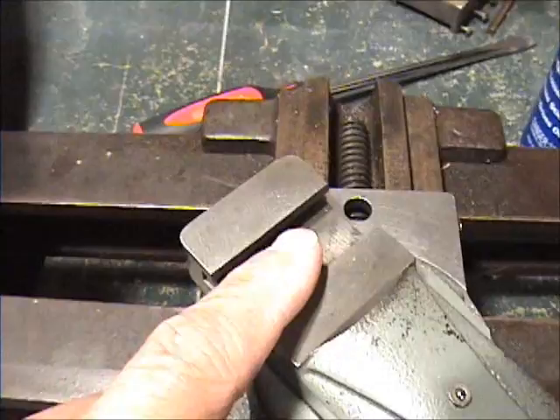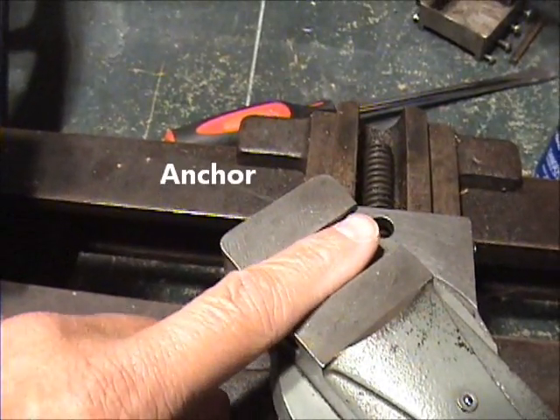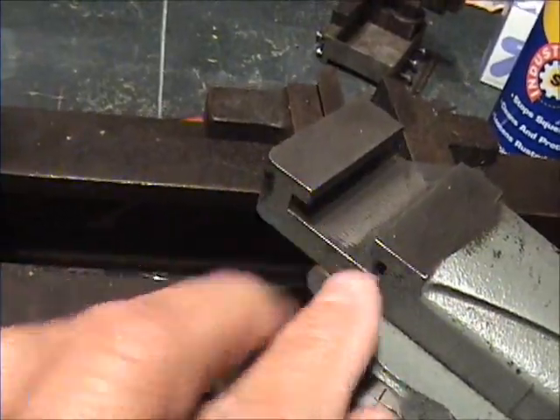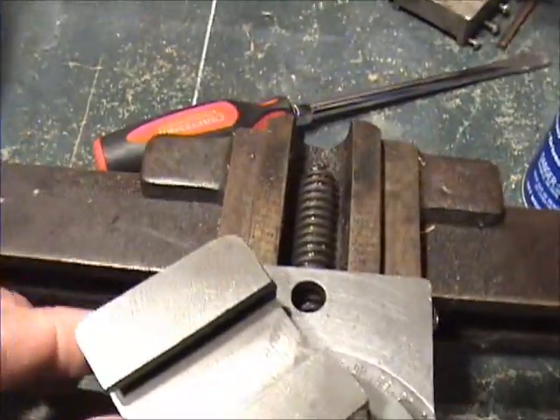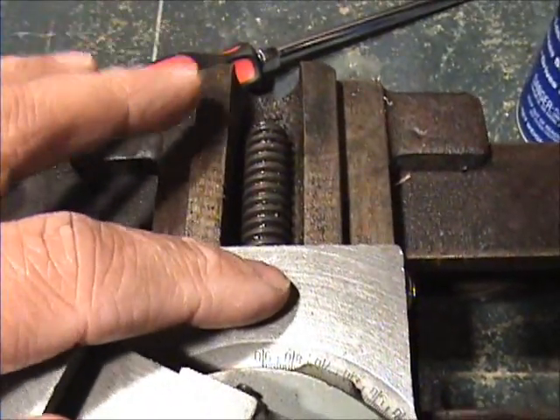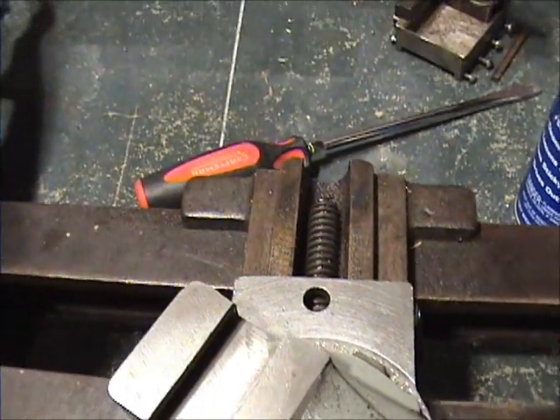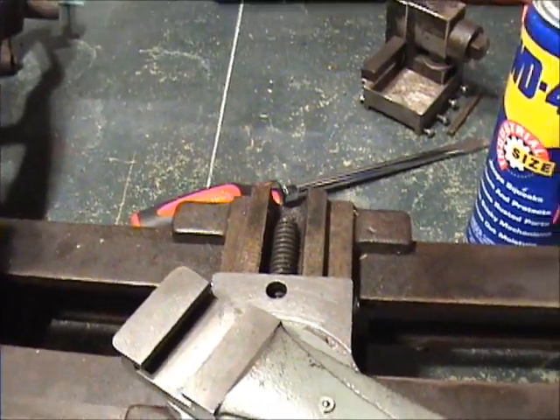There are only really two pieces I need to buy: the part that goes in here that will hold the tool rest — it slides down in there and a post goes up through it — and back here there's a guard that goes over this to cover up the threads so they don't get all messed up with chips when you're cutting.